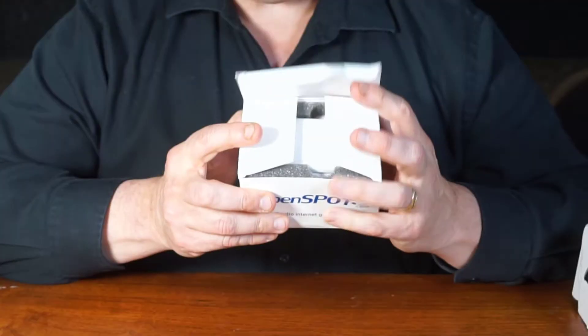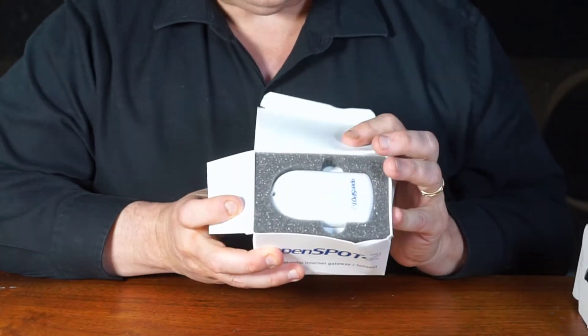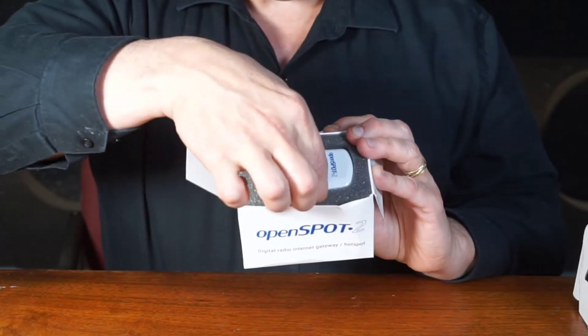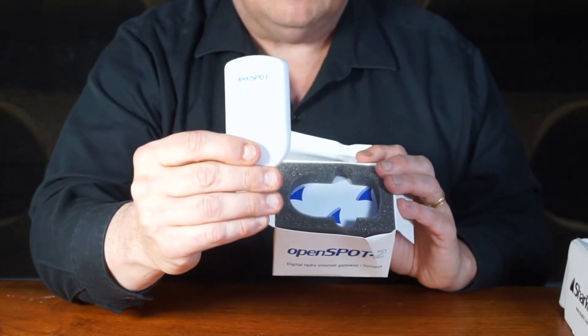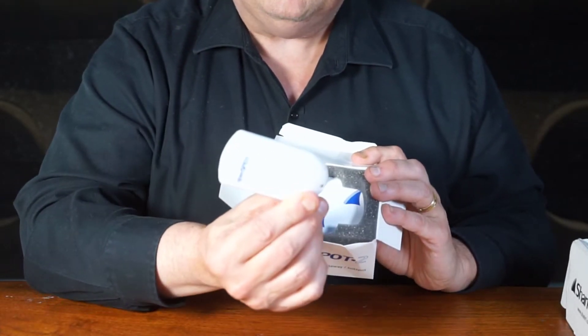So now we're going to open this guy up. There it is. Nicely — see how it's cushioned well, so even though the box could take some beatings, it's still quite safe. And this is the basic, beautiful unit. Notice it to scale. They do a nice job in putting it in. Excited to get this unit.